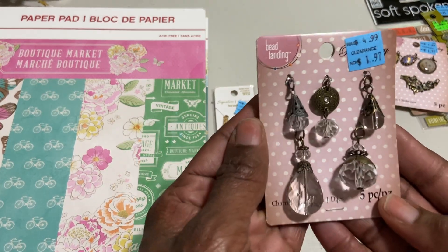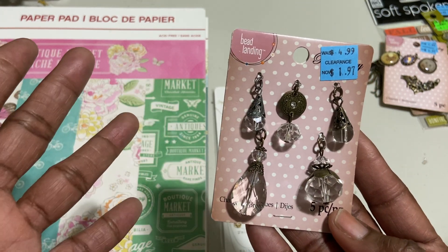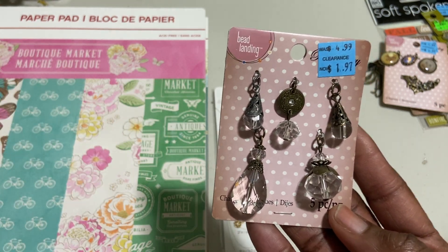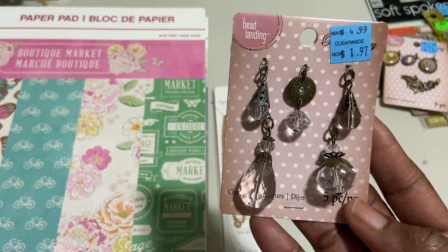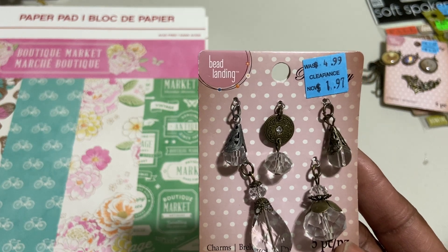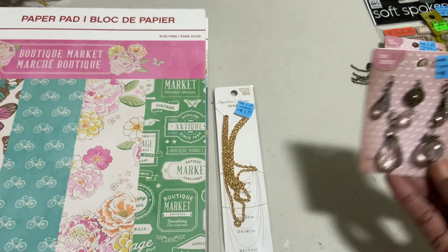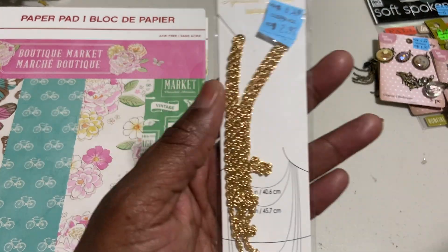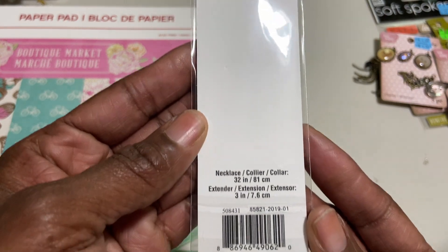And another set of vintage charms. These charms you can use on anything. Anna has been showing some beautiful necklaces and Natalie has been showing some bracelets, so these definitely will come in handy. Or you can put them on your project — I've put them on cards, I've put them on tags. And then I just got this gold necklace chain; it is 32 inches.